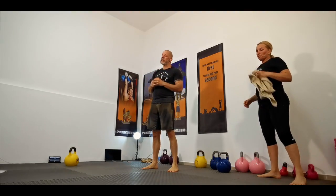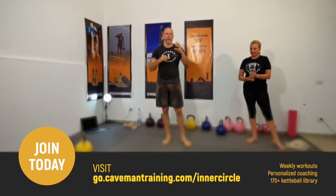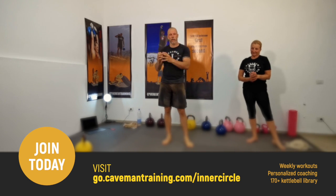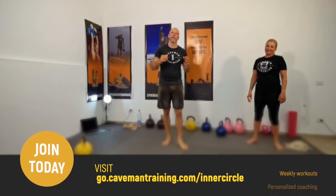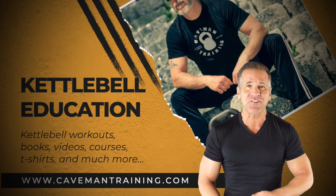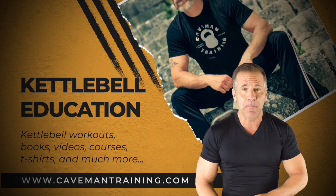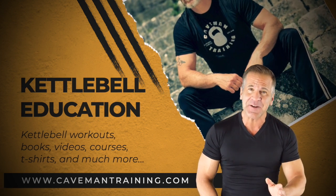If you want to learn more about all these kettlebell exercises, make sure you check out the Kettlebell Exercise Encyclopedia — over 400 pages, lots of photos, and descriptions of how to execute these exercises. Come and join us in the Caveman Inner Circle. To learn more, go to cavemantraining.com/shop for kettlebell courses, DVDs, books, shirts, and certifications — beginner to advanced.